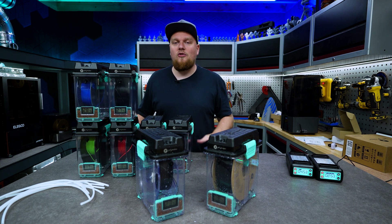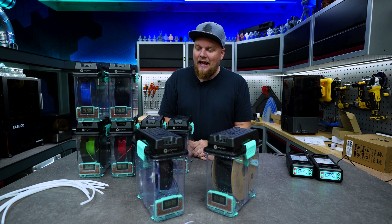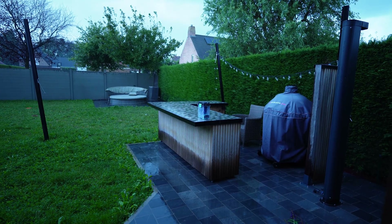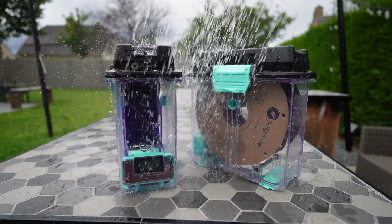I went ahead and already dried all those filaments. I wanted to know if those filaments are really protected from moisture. And the only good way right here in Belgium is to make use of the weather. The weather is absolutely terrible right now, so I decided to sacrifice a few boxes and put them outside in the rain to see what is going to happen.